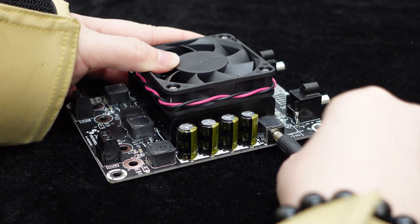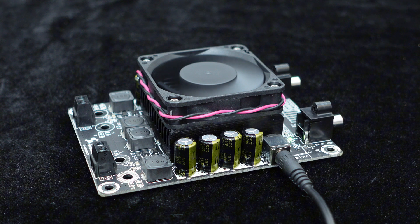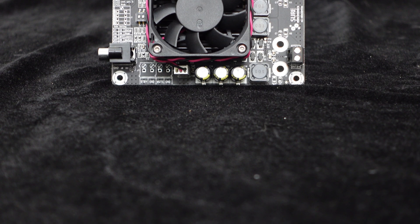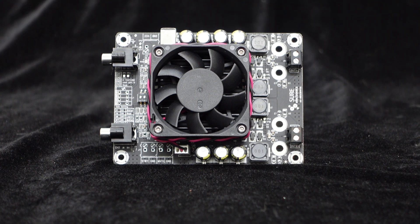This amplifier provides a DC power interface, making it simple and convenient to use. It supports a wide input voltage range of DC 15 volts to 36 volts, and it is recommended to use a DC 36 volts adapter for power supply. With a DC 36 volts power supply and a 4 ohm load, each channel can achieve an output of up to 160 watts.